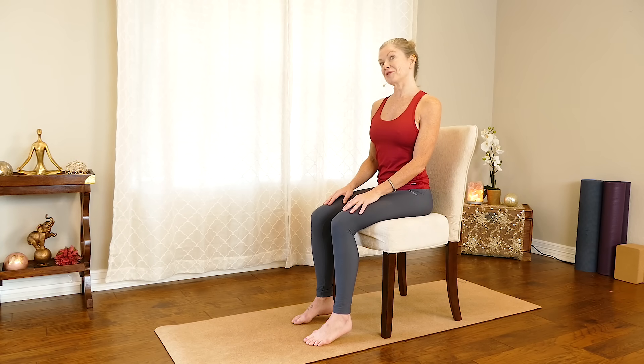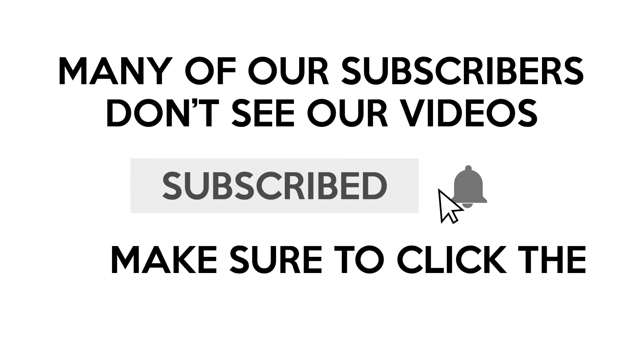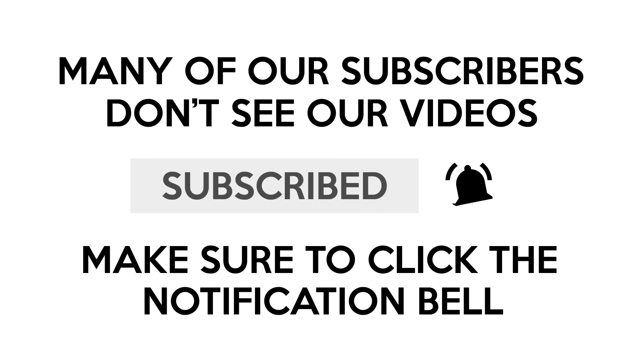That concludes part one of our chair yoga series. Thank you so much. Be sure to subscribe and click the notification bell so you don't miss any of my videos.